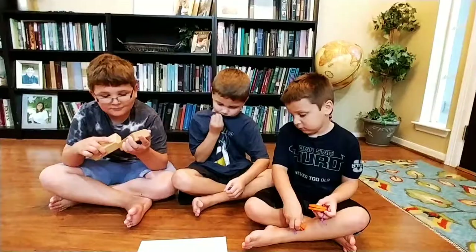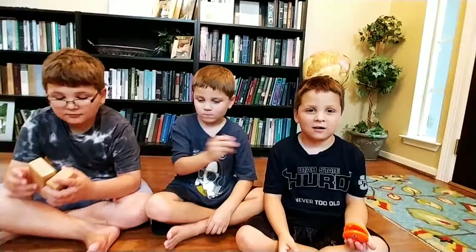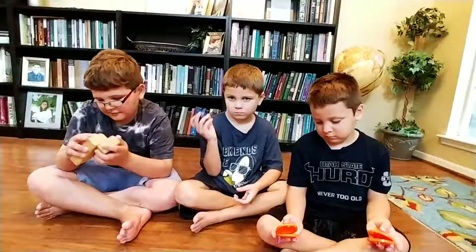Hi, Keri Cutler here, author of Math Positive Mindsets: Growing a Child's Mind Without Losing Yours. We are doing an activity today called Musical Patterns, and it's an algebra activity that's developmentally appropriate for kids in pre-K and all through elementary school.